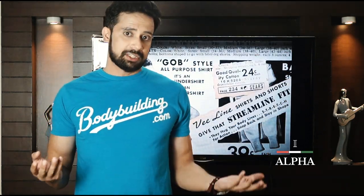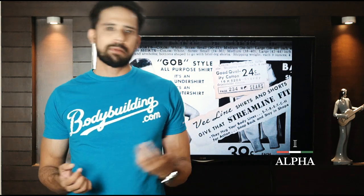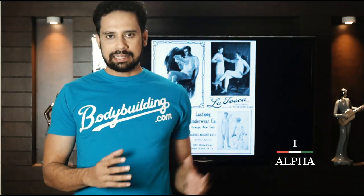India is a very big country with many different states and different weather. If I am in Delhi, I prefer cotton because it is very warm there. But if I'm in South India where the humidity is high, then dry fit can work better because it stays dry. So choose your fabric based on where you live and your local weather.